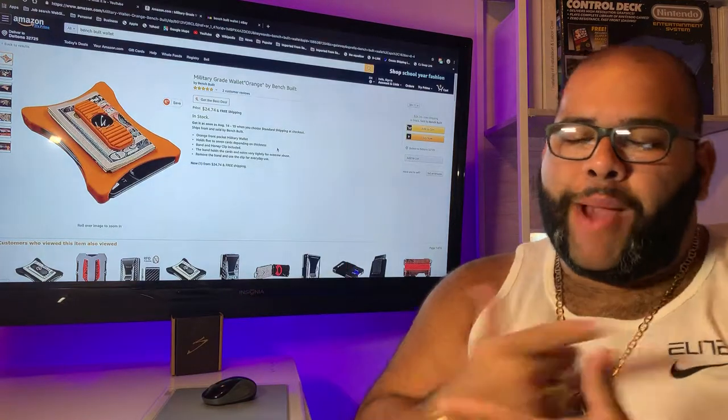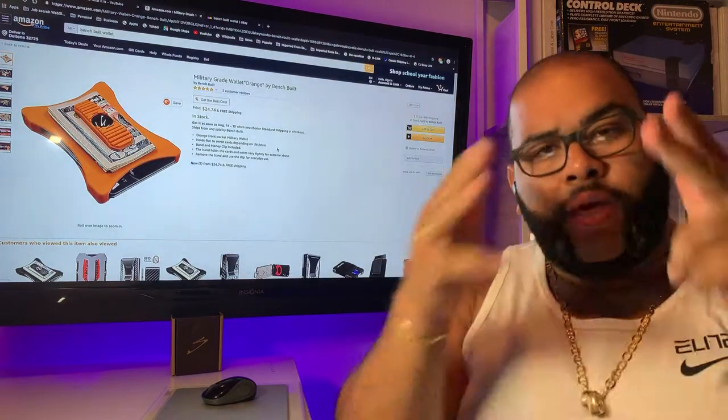How you doing? It's me, Richie B, and we're back at it again with another episode of It Is What It Is.